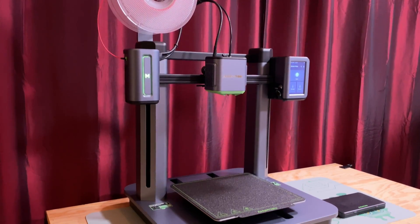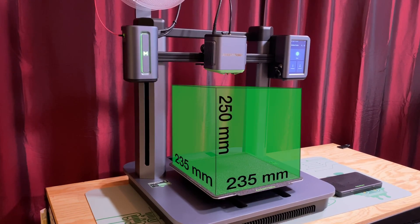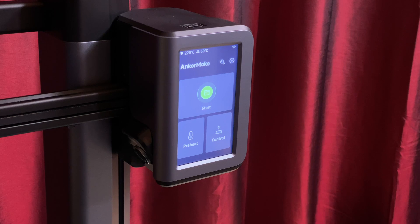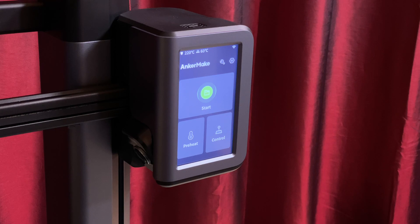The AnkerMake M5's build volume is 235mm on the X and Y axes, and 250mm on the Z-axis. There are dual Z-axis stepper motors built into the left and right sides of the gantry. It has a 4.3-inch color touchscreen in a pod on the right side of the X-axis. This pod also contains the camera, which allows real-time monitoring of the print in 720p, and it can record time-lapse videos in 1080p.